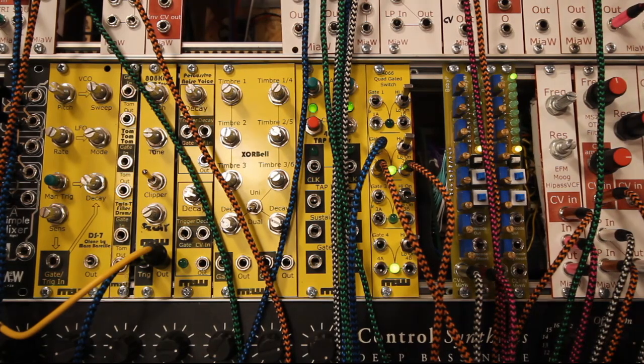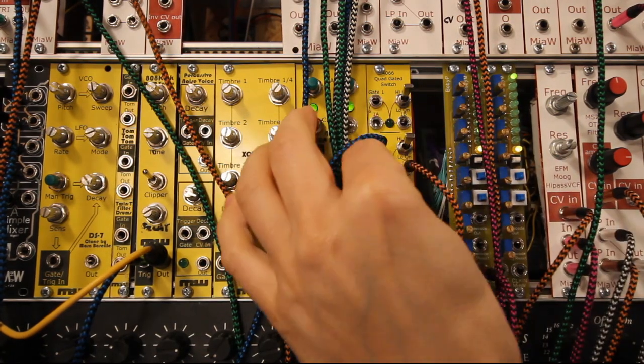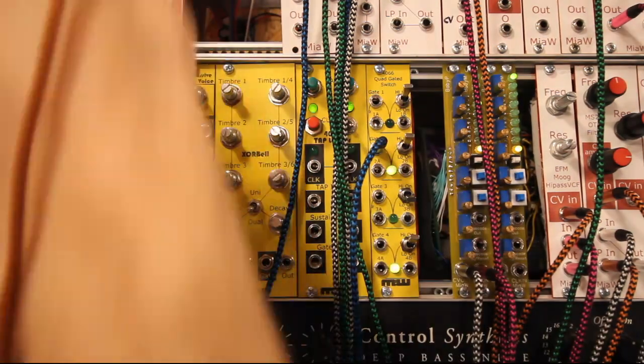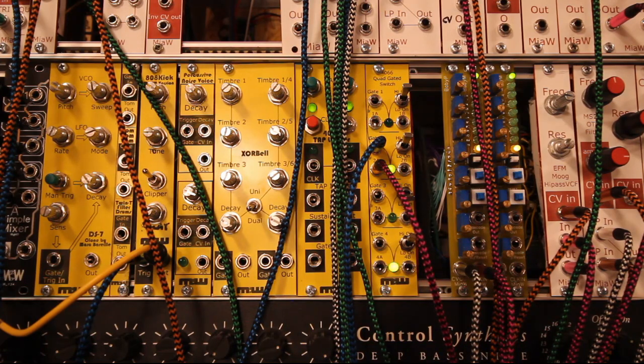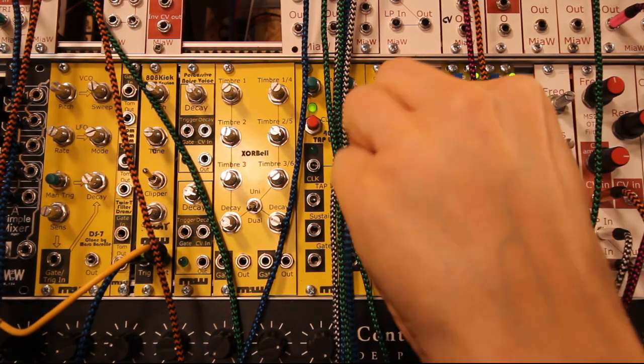We can instead do like this, and then we can connect a CV signal here instead, just so you see that that works as well.